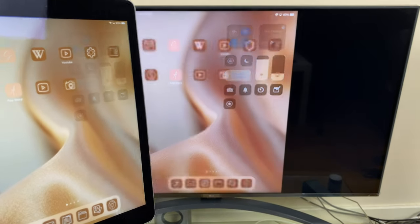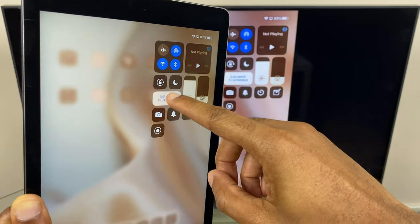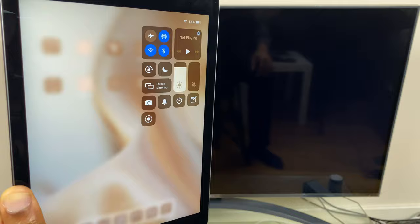Now, if I want to stop the mirroring, all I need to do is go back to the Control Center, go back to screen mirroring, and press stop mirroring.